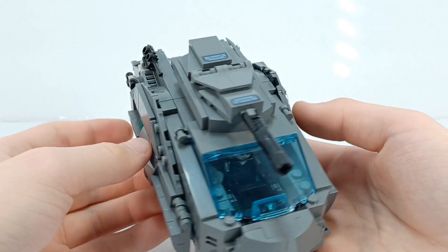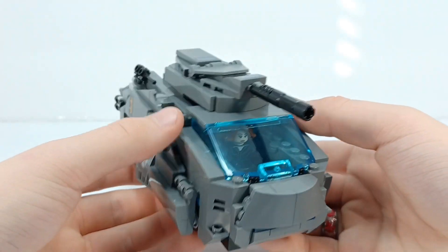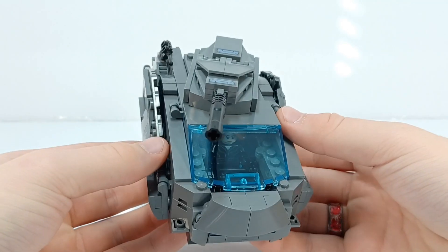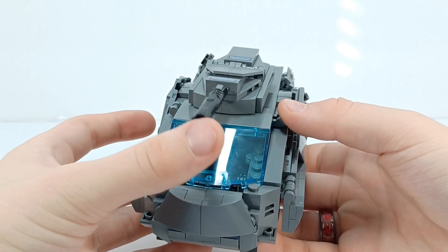You guys asked for an alternative build, so I'm delivering. And I'm going to try to keep delivering with future sets. The only thing is, sometimes I would come up with an alternative build and not post it because I didn't like it.